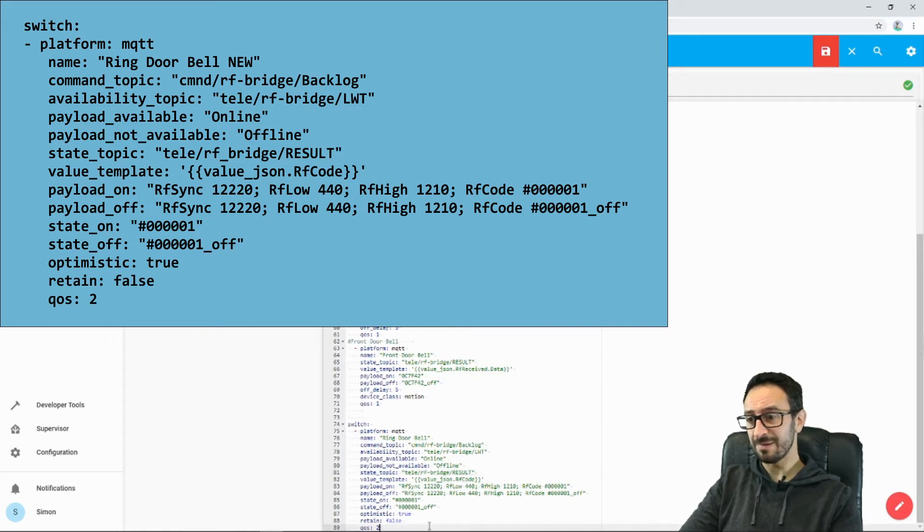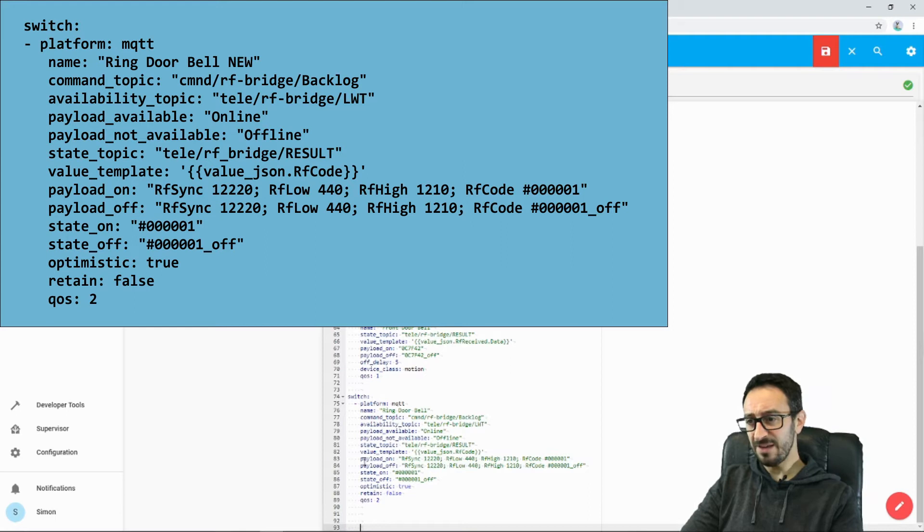We've got some value template stuff. This bit here is really important — if you've got a particular code that you want to send, you'll need to enter it here where I've highlighted. I've got five zeros and a number one — that's my payload on. I've also got a payload off of five zeros, number one, underscore, off. Now that's not going to get sent — this payload on is the important one. I've also got a state, and that's going to match the same as these: the payload on matches state on, and the payload off matches state off. Make sure you put a hash at the beginning, otherwise it won't work.